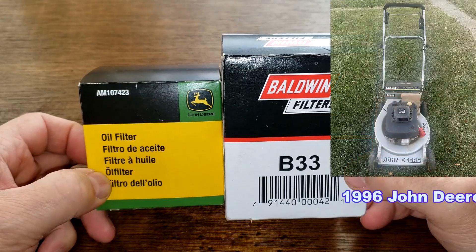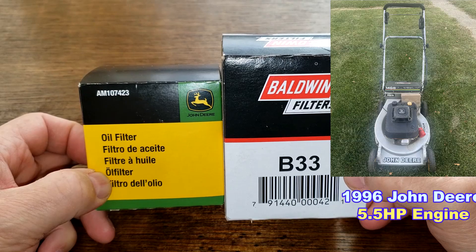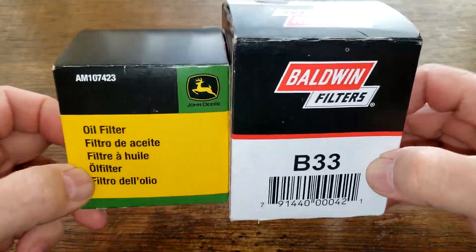These oil filters fit Daryl's 1996 John Deere self-propelled lawnmower — the one with the 5.5 horsepower Kawasaki engine. I don't think I've ever seen a walk-behind lawnmower that takes a spin-on oil filter. So let's get started.